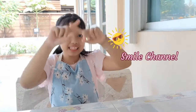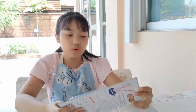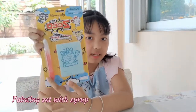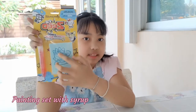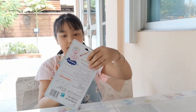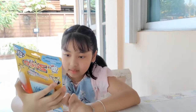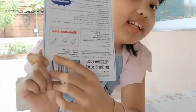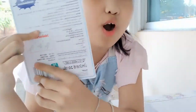Hi, today we are in Smile Channel. Today we will do a paper — it can eat — and this is a pen, but it's a jam pen. We have to write in this paper.